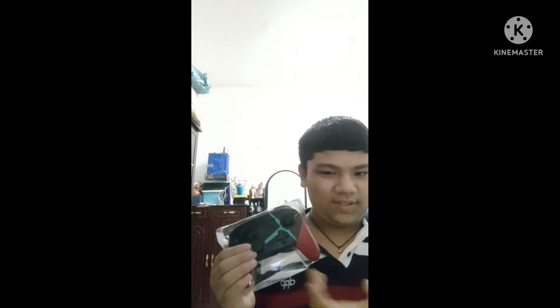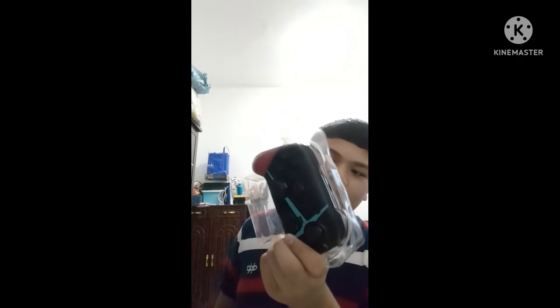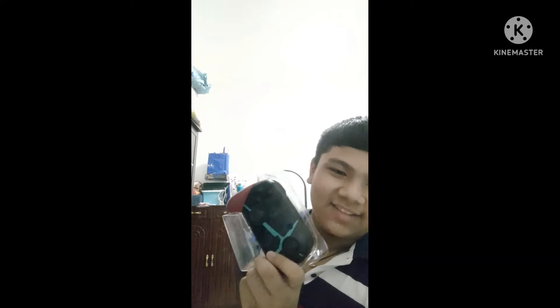Next we have this charging wire, which is going to be useful because the controller can run out of charge. That's long. And we'll just put that to the side. And finally, we have the main thing itself — the controller. This obviously has a design. I was trying to get one that didn't have a design, but this one was the cheapest and had a design, so I guess that's good value. Design and cheaper.